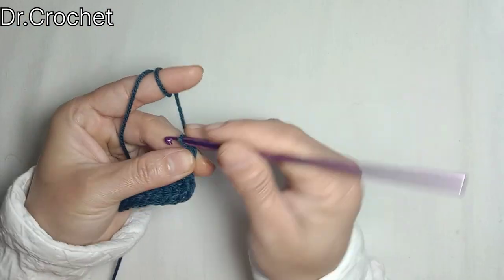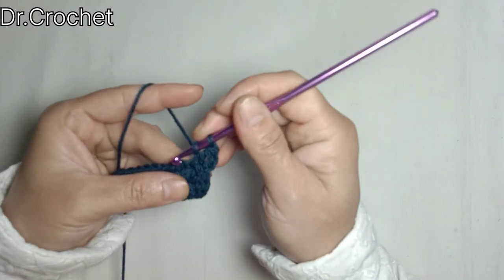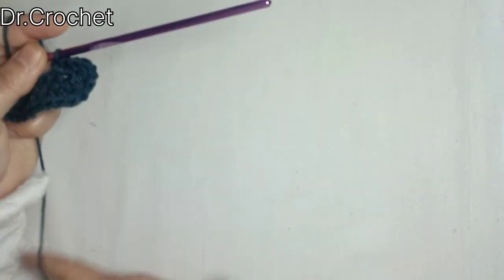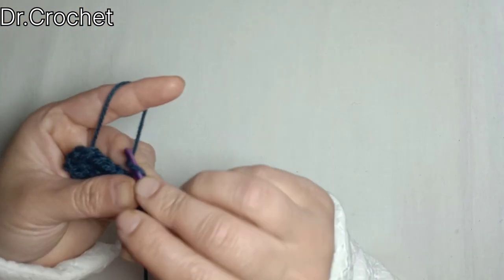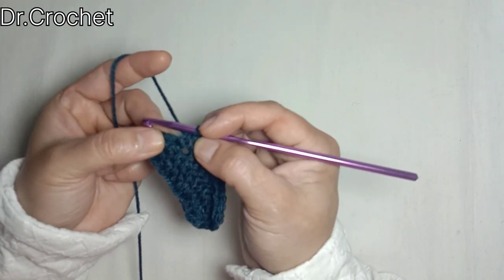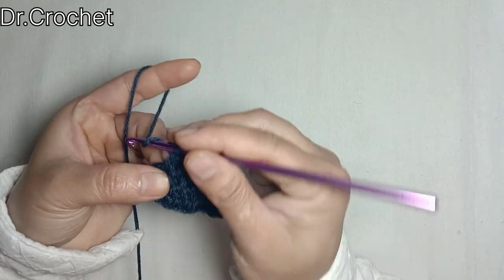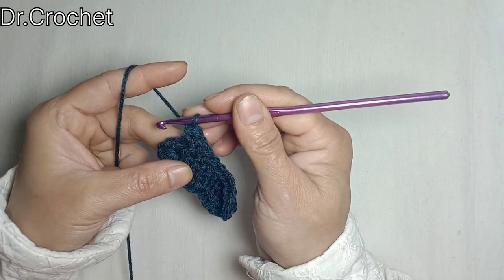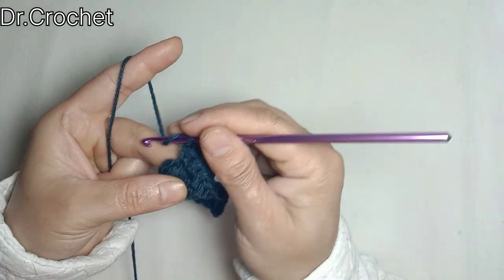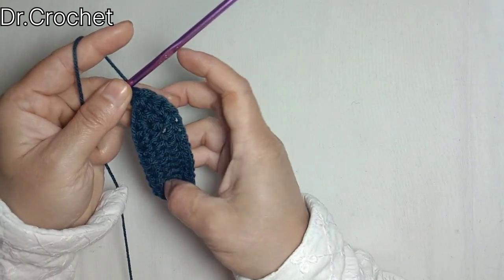Now chain 2, that counts as 1 half double crochet, and make 1 half double crochet in each stitch. Make 1 half double crochet in the same stitch. Now I am going to make 2 half double crochets in the second stitch of the 5-stitch group, and 1 half double crochet in the third one.